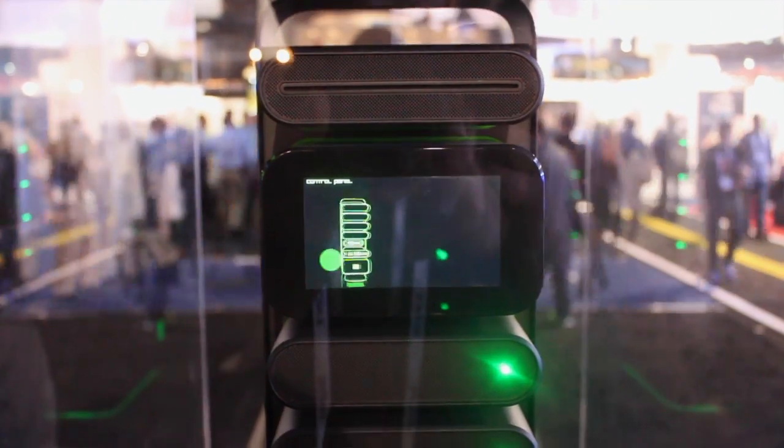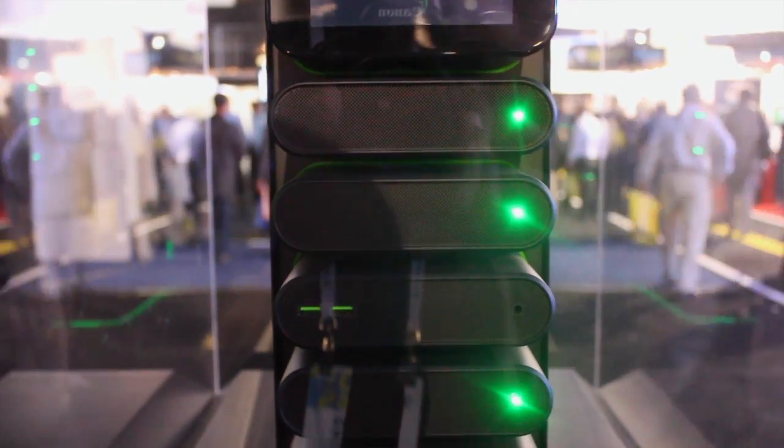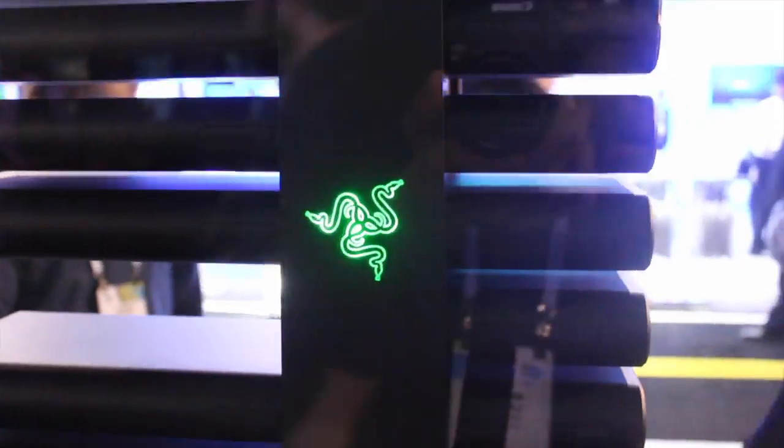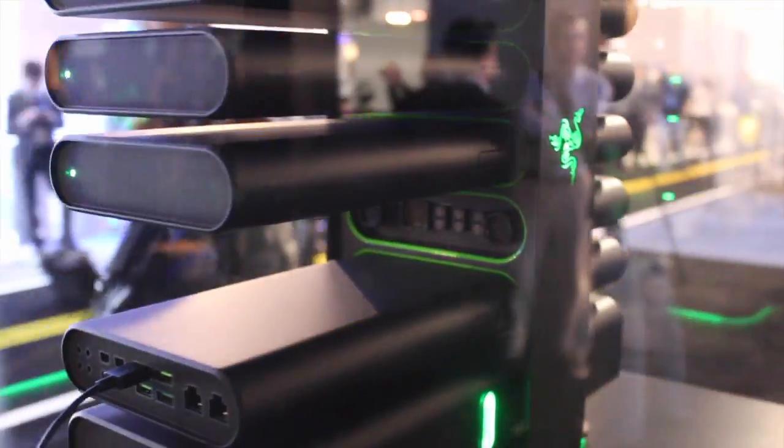What you're looking at right here is our newest concept model. It's called Project Christine. It's a modular PC, which basically means that you're looking at high performance with cableless swapping. So that means if you're a casual user or a hardcore gamer, you'd be able to hop in there and change your CPU and GPU on the fly without too much trouble.